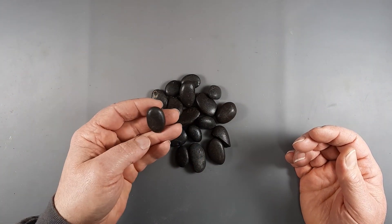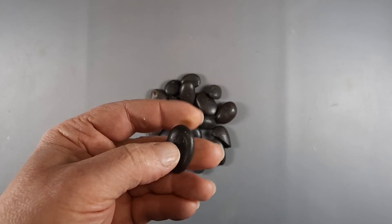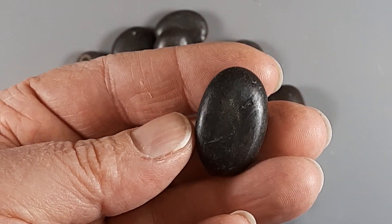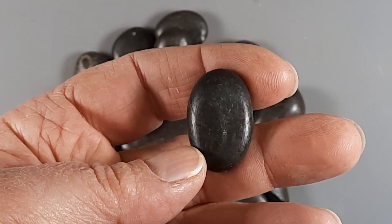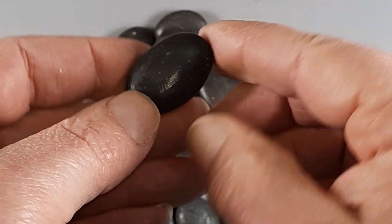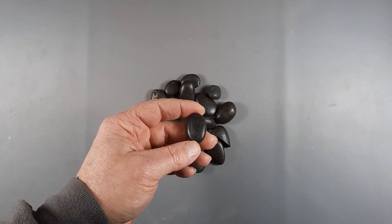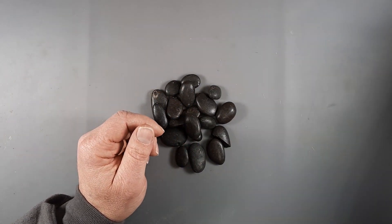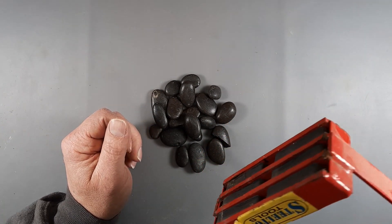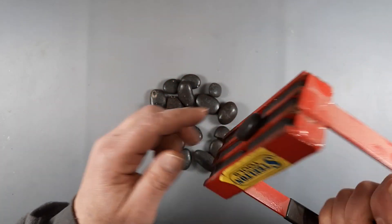They're actually a little bit waxed, which makes them a little bit shiny, but they do have a metallic sheen to them even without the wax coating. I was wondering what in the world these things could be, so the first thing to do when trying to figure out what rocks might be is get the magnet - and these rocks are very magnetic.